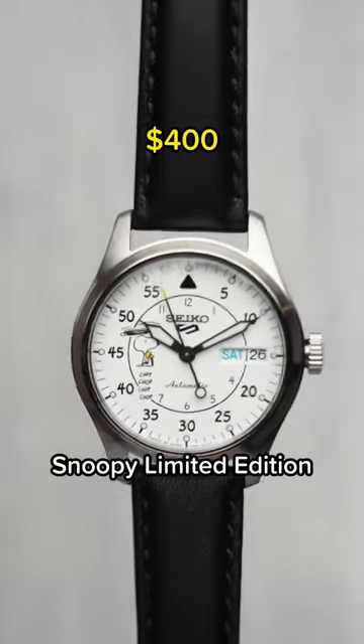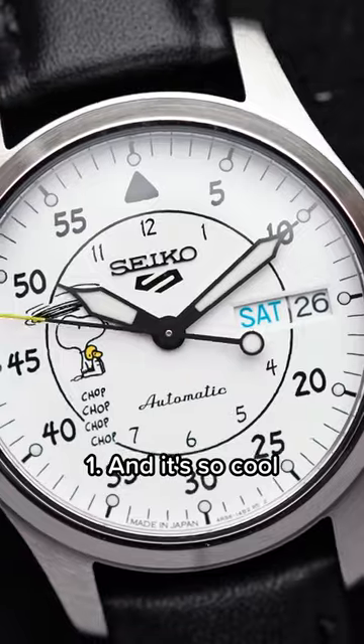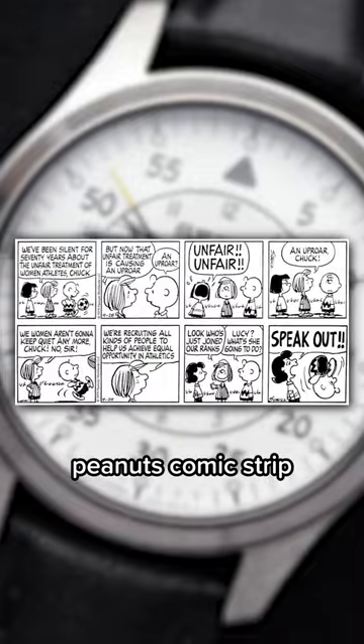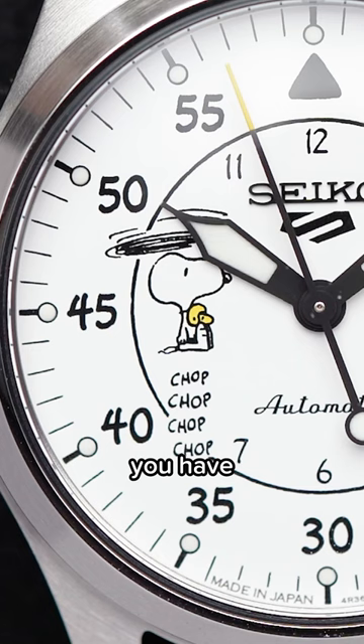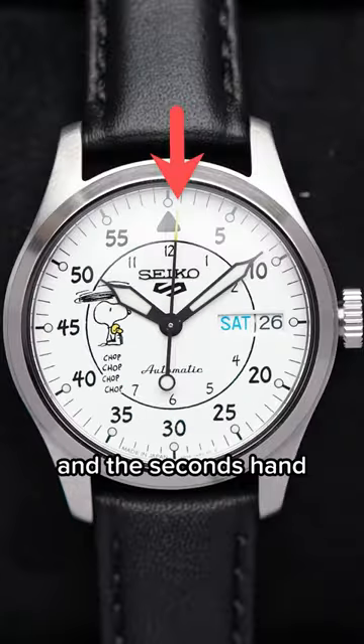Here's one more awesome Seiko 5 Snoopy limited edition. This time it's in a military style 36 millimeter case. It's so cool that the hours and minutes are written in the same font as the Peanuts comic strip. From the outside you have five minute increments, on the inside you have the hour markers. On the dial you have Snoopy holding his friend Woodstock with his ears whipping around like a chopper.